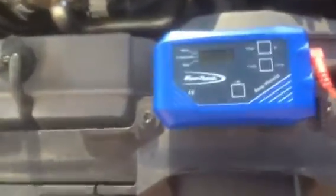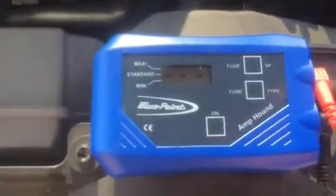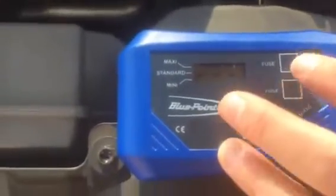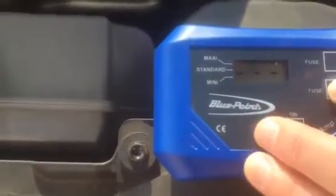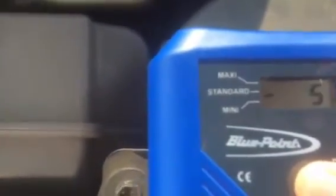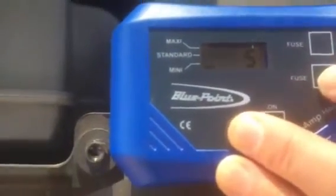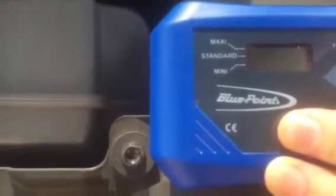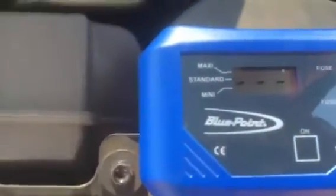Now we're going to use the AmpHound in its second mode of testing, which is actually giving us a value of the current flowing through the circuit. To do this, the first thing we do is actually select the fuse type and the value of the fuse that we're checking. On the two buttons on the right-hand side of the display we can select the fuse type — on the left we've got mini at the moment, we can go to standard, we can go to maxi. So we select mini and then we select our range from five through to 30 amps, so we get our 15 amp value, then press and hold and that sets it up with the three dashes.